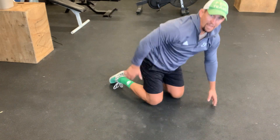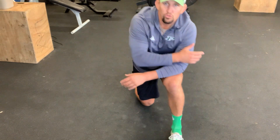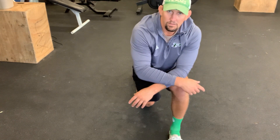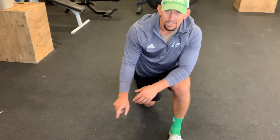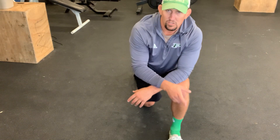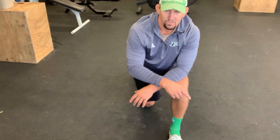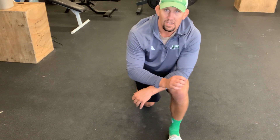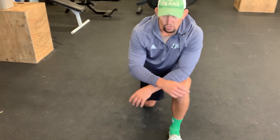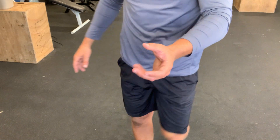You're going to go back and forth like that for two minutes total. Have a stopwatch next to you and just do it for two minutes, going back and forth. It's not about speed or how many times you switch — it's about how much control you have as you're performing the exercise.